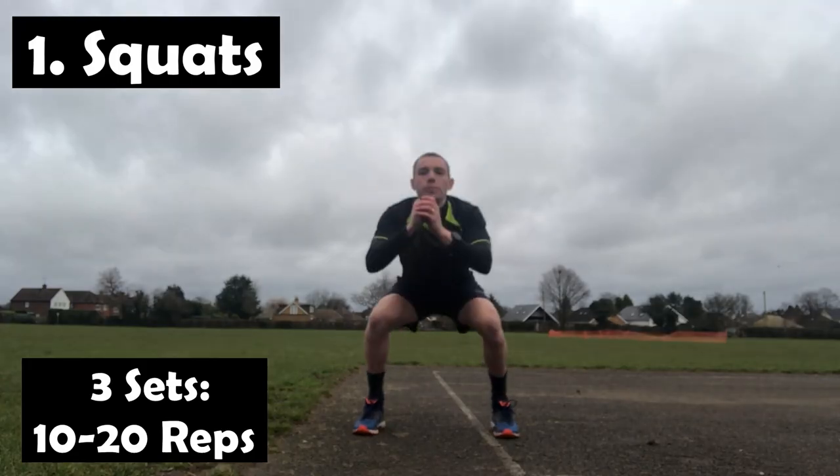Welcome back to Just Jacobs. Today I've got seven exercises that are going to help strengthen our legs, make them more robust and durable, so that when we get back on court, we're less prone to get injured, and hopefully we're going to be moving, jumping, flying around a little bit quicker. So let's take a look. We're going to start with the squats.